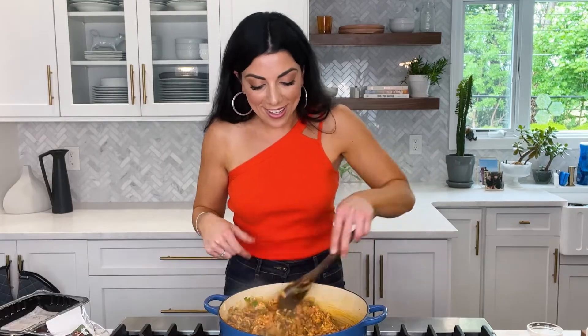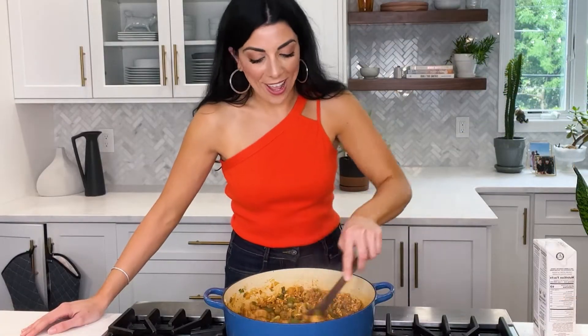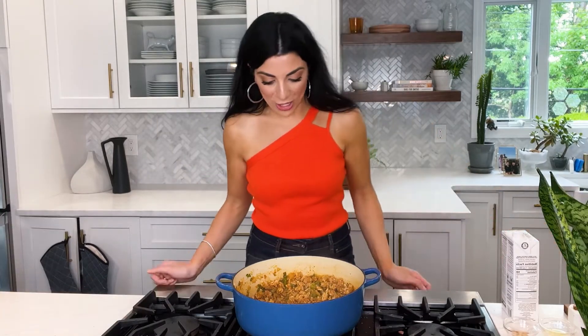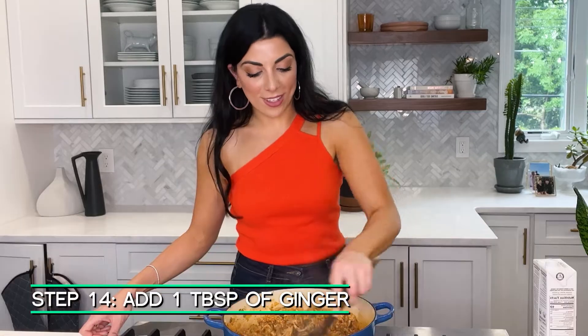Our turkey is all broken up into little pieces and I can smell those spices. If you love spices you can always add more, but I like to build it as I go and taste later — see if I want more chili powder or paprika. Our turkey and veggies are beautifully golden brown. One thing I forgot to mention is ginger — I usually like to use ginger paste or squeezable ginger from the grocery store, but since I don't have it on hand I'm using ground ginger.